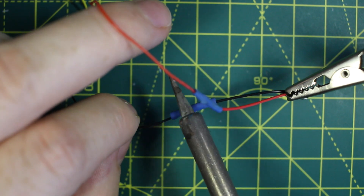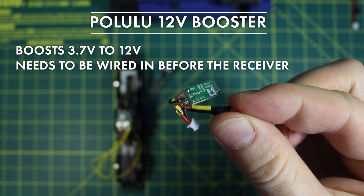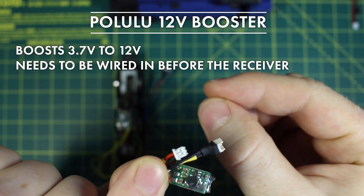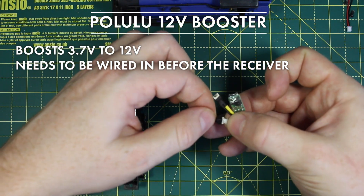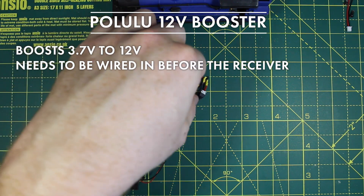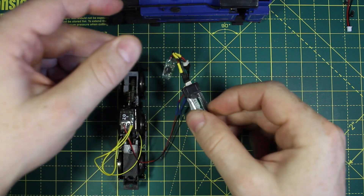For this loco I'm adding a 12 volt booster. Normally I would not want to as 3.7 volts is fine for slow running, but this chassis is full of thick grease and needs running in and some grease removing to enable it to run better at slow speeds. The booster has to go in between the battery and the receiver. If you're adding a charging system it must not go in between the charger and the battery as it will destroy the battery when you try to charge it.